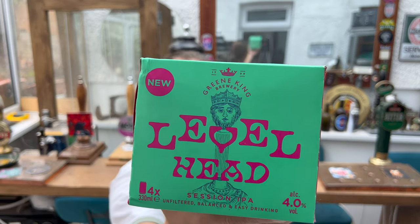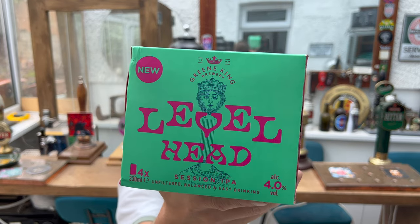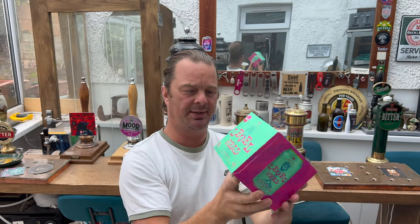This is the new Levelhead. I believe it's been out a month or two, but for me it's new because I don't have a Sainsbury's local to me.